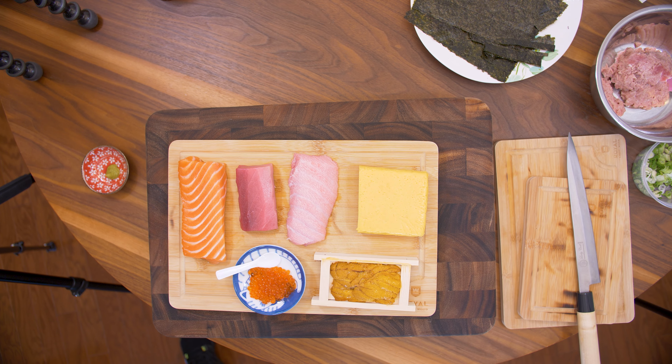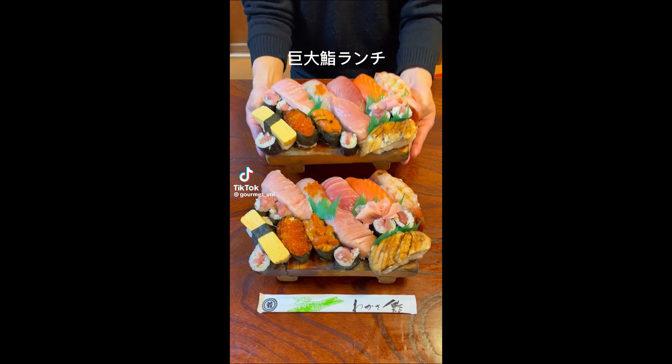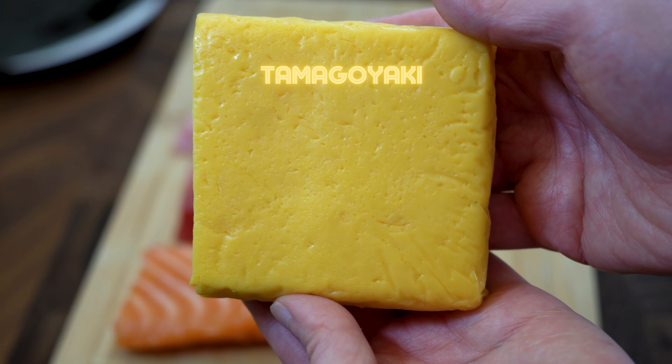Let's make a sushi feast. Somebody on TikTok tagged me to recreate this. First, let's make the tamagoyaki — it's a sweet Japanese omelette.